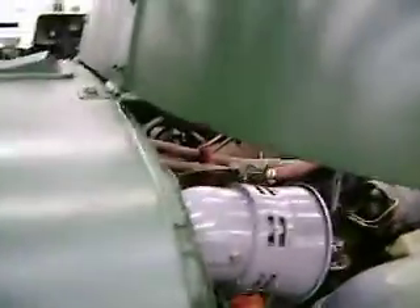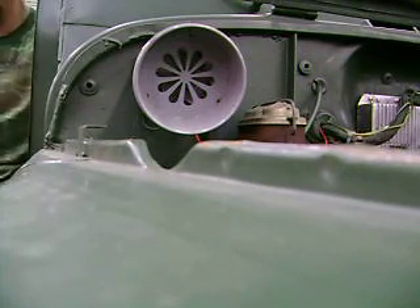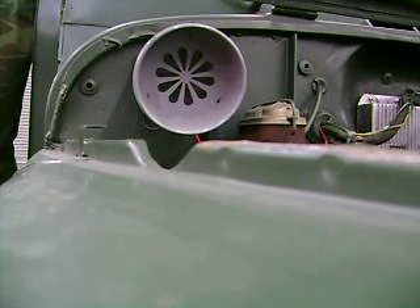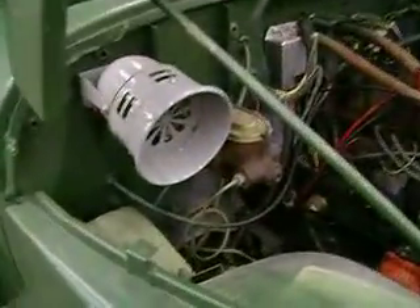Oh, and you guys will get a kick out of this. Right there, the air raid siren. It's very loud. A lot of people should get a kick out of that.